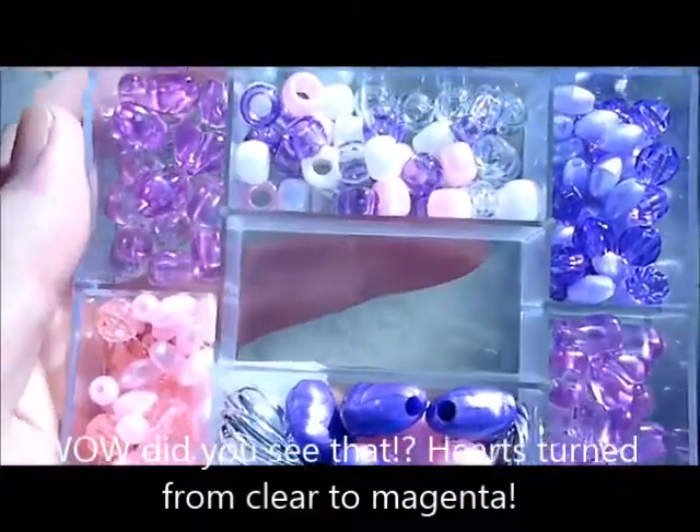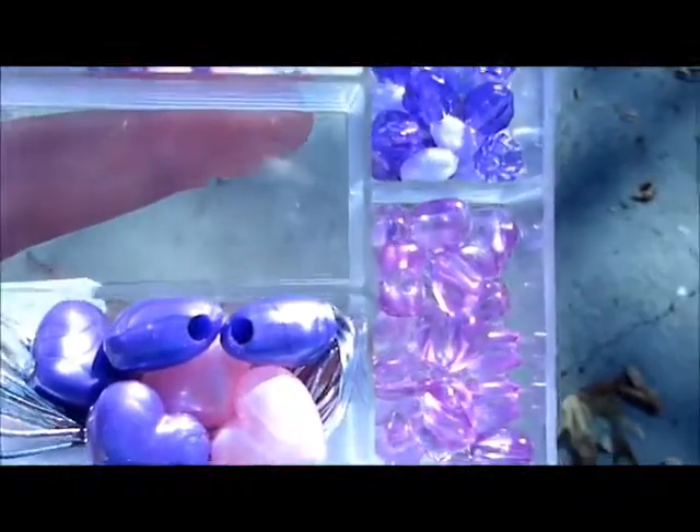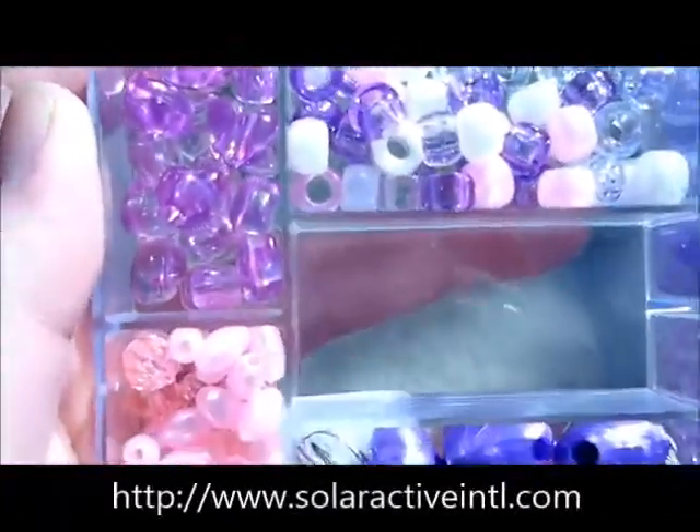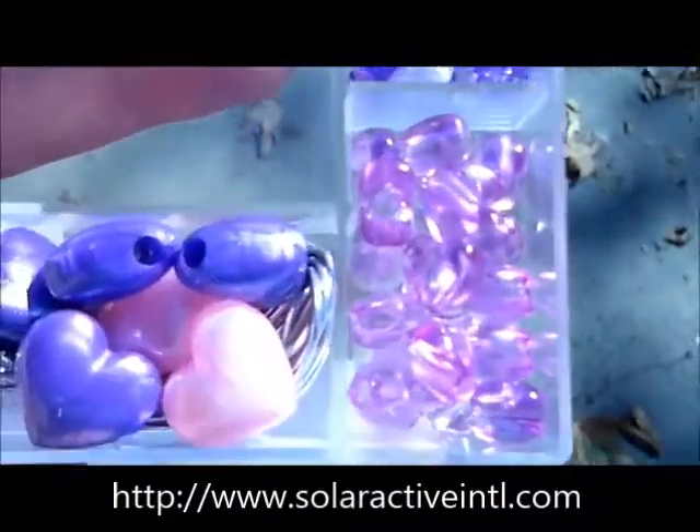You can find them on our website, solaractiveintl.com. These UV beads are great for all kinds of things. We offer teacher discounts too, so make sure to contact us if you're a teacher.